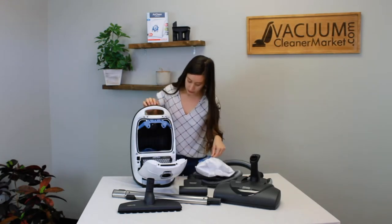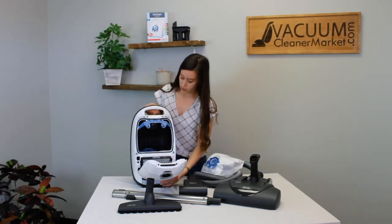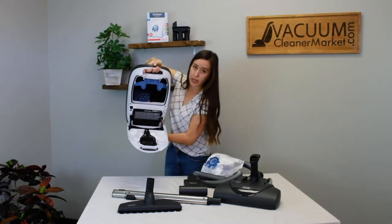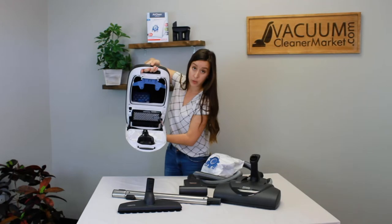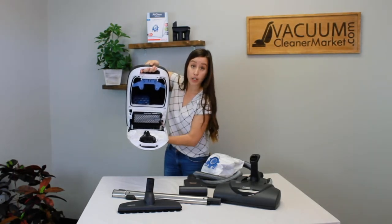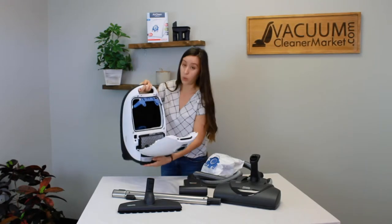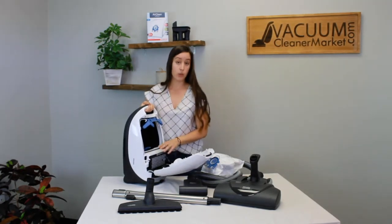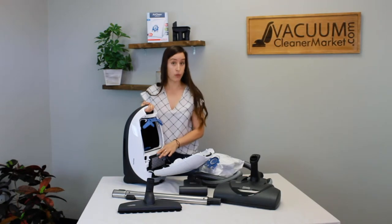Inside your canister there's also another filter. There's a blue pull-down grate and that is your motor filter. You're going to want to make sure you change your motor filter every four vacuum bags, or every one box. This is your charcoal filter. You can also upgrade this to a HEPA filter if you desire.